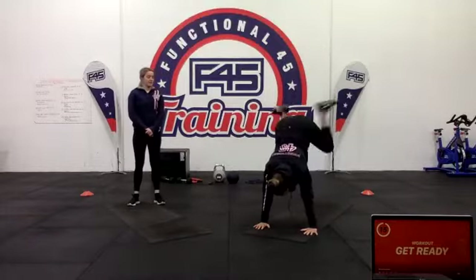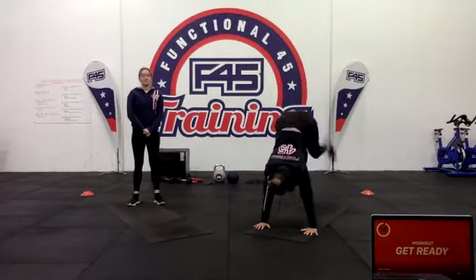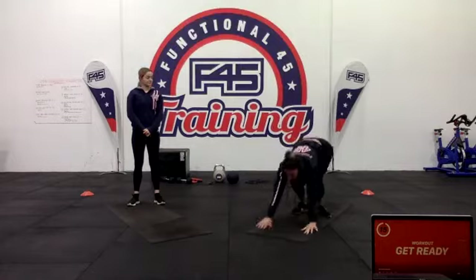My favourite move of the day — push-up position donkey kicks. Stay nice and strong in the shoulders, jumping those feet in and then kick them all out, all in one.